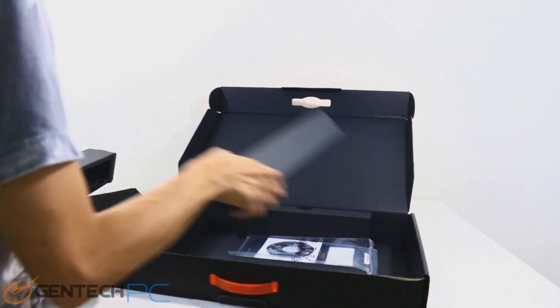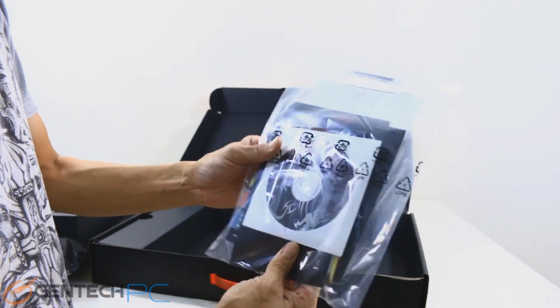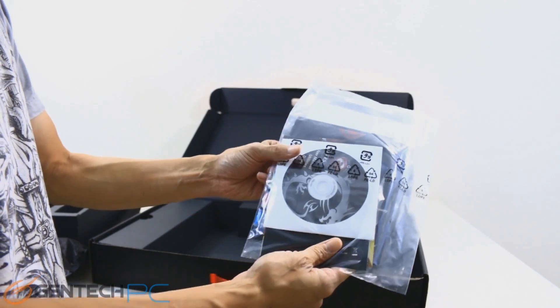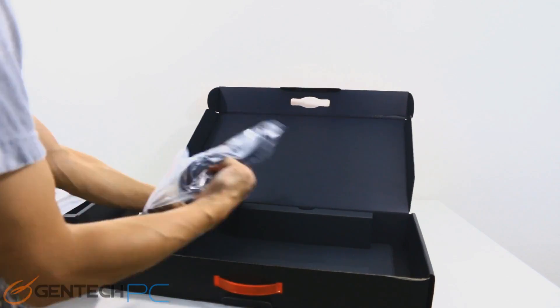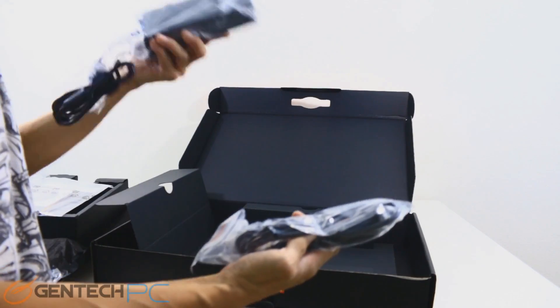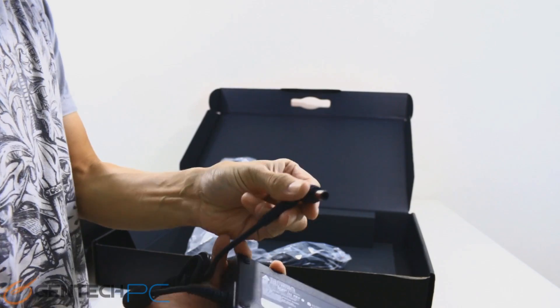Underneath the laptop, there's a plastic bag that contains our driver's disk, warranty information, and product manuals. Over on the left compartment, hidden away, we have the power cable and the power brick — these are responsible for charging the unit's battery and running off of mains power.